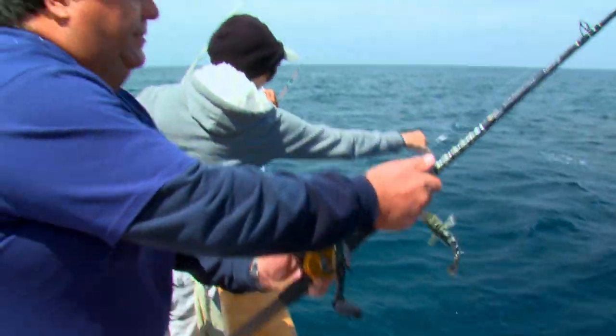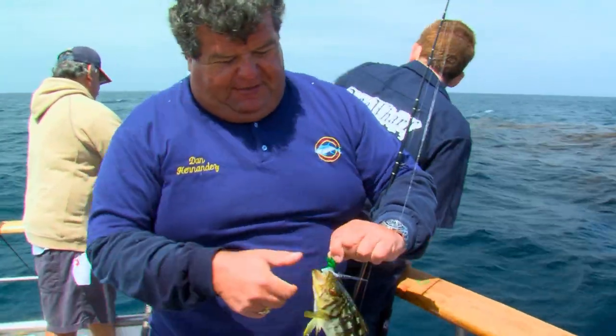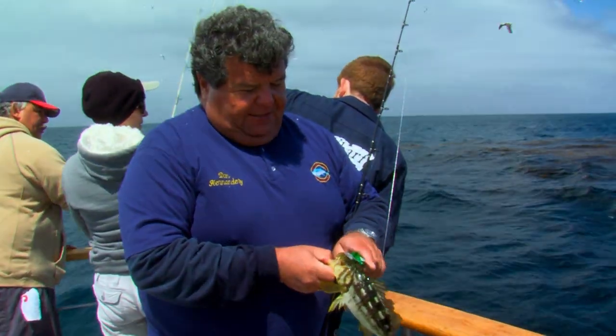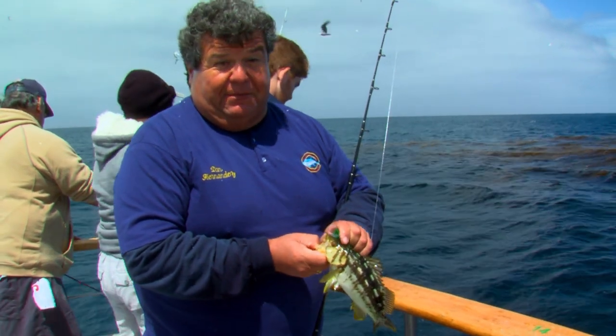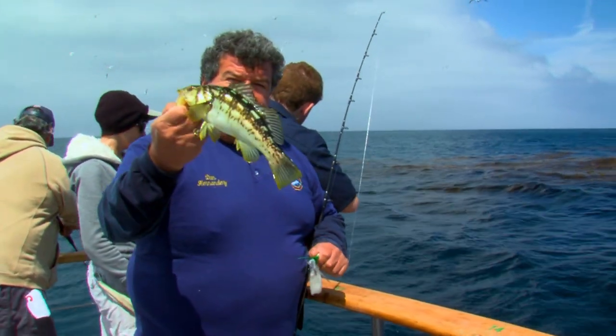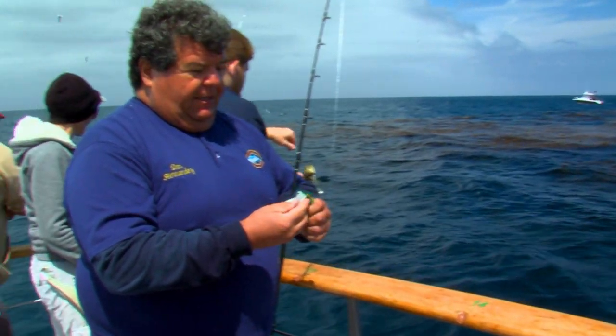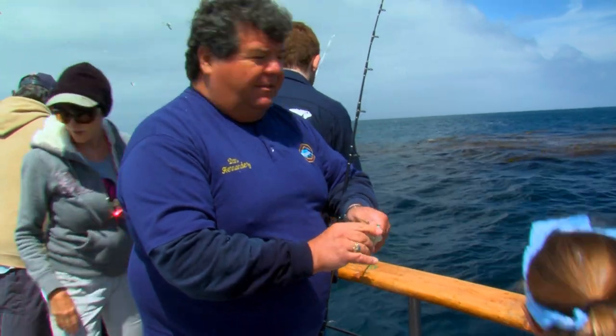There's my fish — a little short, not quite legal. That's one of those things where last year this fish would have been legal. Another fish here we let go. There's plenty of fish here though — we can see them swimming all over the place.